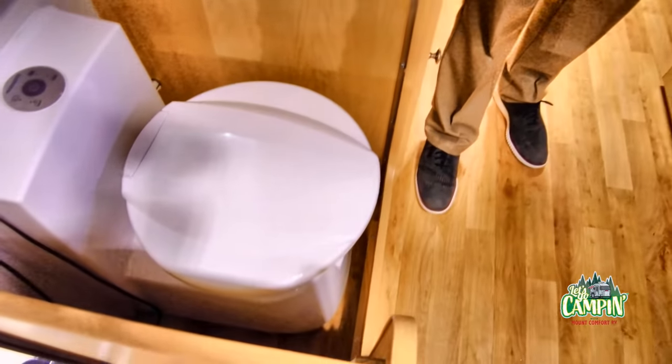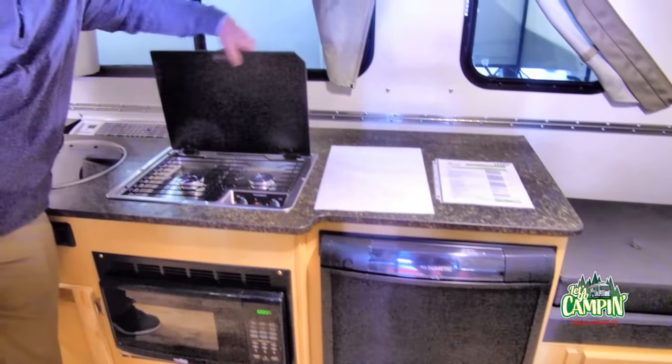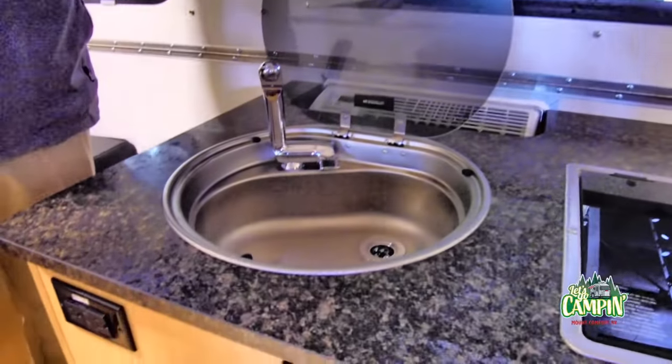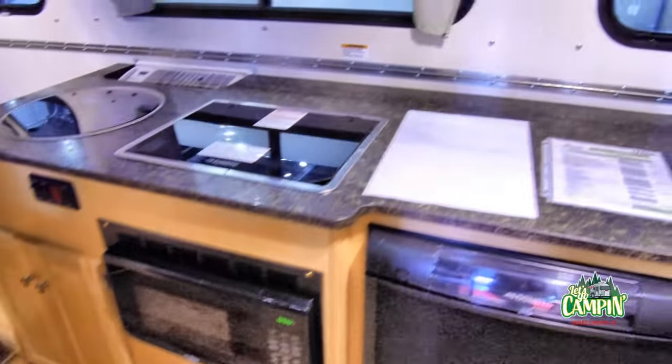This one also has a toilet. Fancy. Refrigerator. Wow. Two-burner cooktop. They really get so efficient in these small spaces. And then a little sink. Cute. And there's heat and AC in this one. That is amazing.